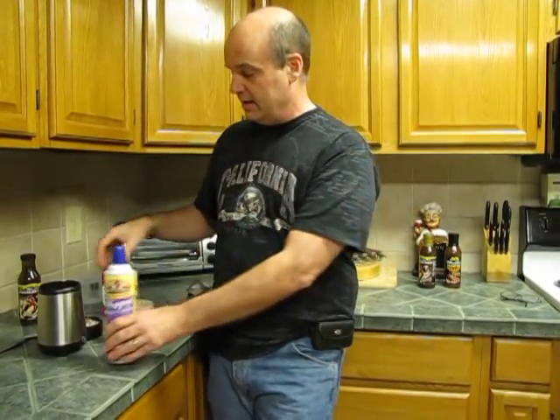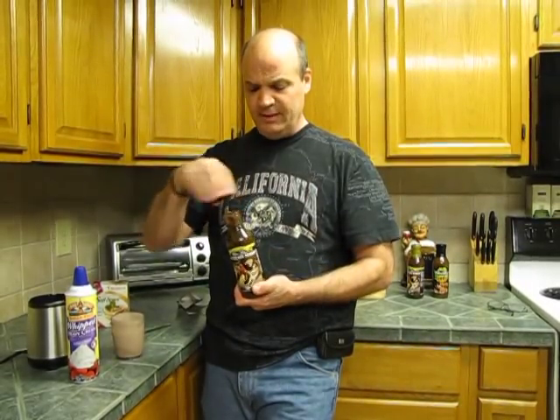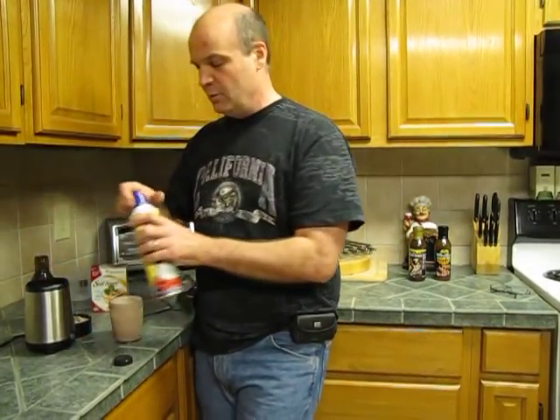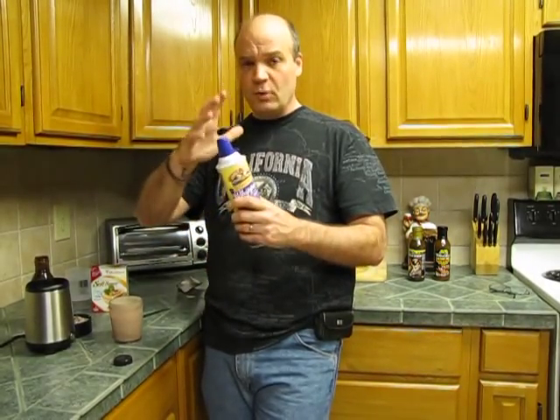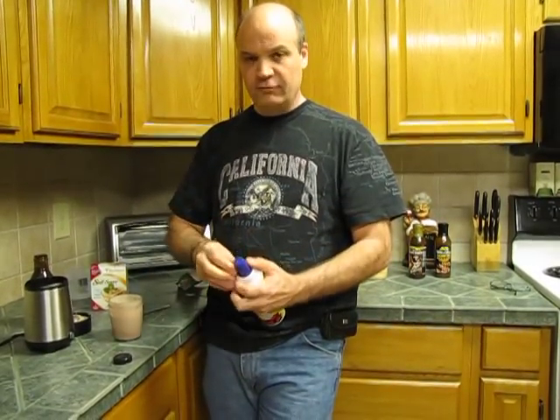Another thing we use, which is really good, is Walden Farms chocolate syrup. When you open it up and taste it like that, it doesn't taste too good on its own, but when you put it on something — there's zero carbs, zero sugar, zero salt, zero everything — it adds a little flavor. You want to be careful though: there are 20 calories in the whipped cream, but if you know about MetaFast, it's not just about calories — it's really about staying in a mild state of fat burning.